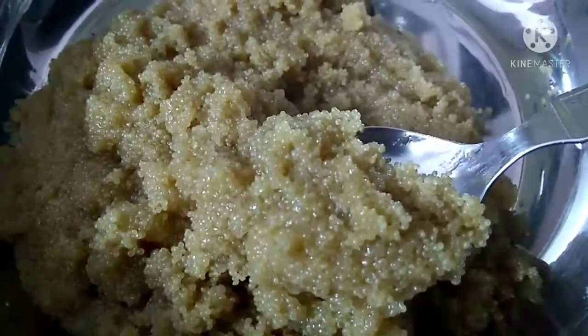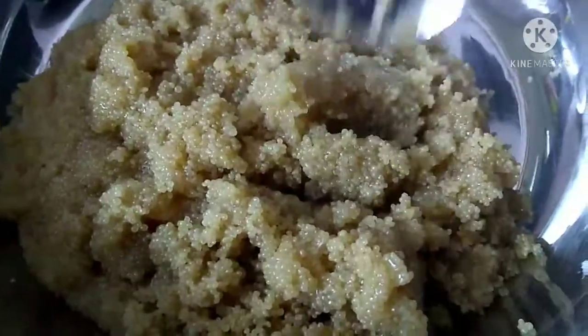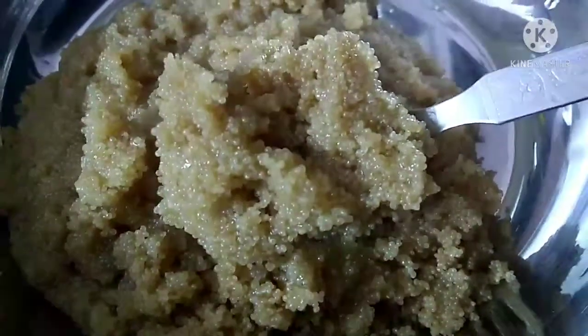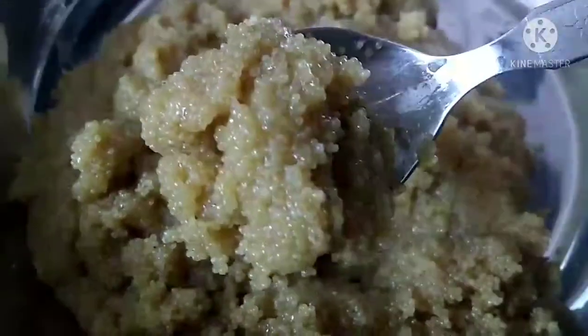Use a 1 to 2 ratio — the rice will be a normal consistency. Add 1 or 2 cups of water and boil the rice.